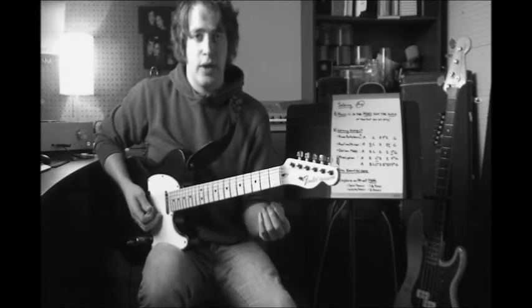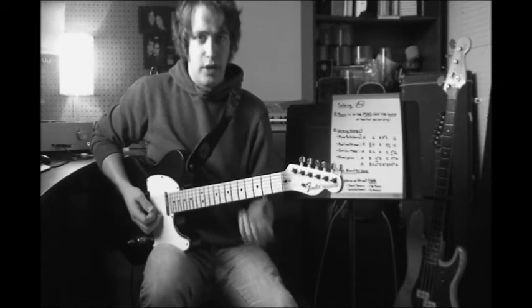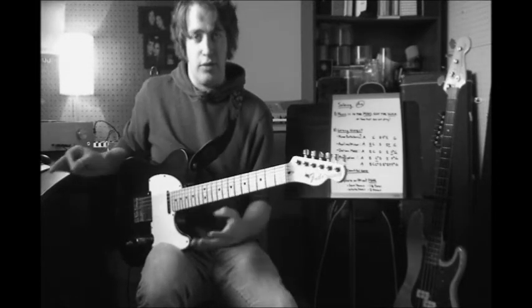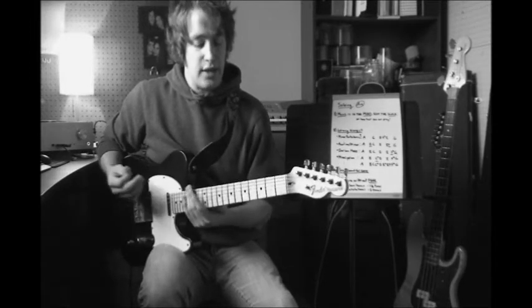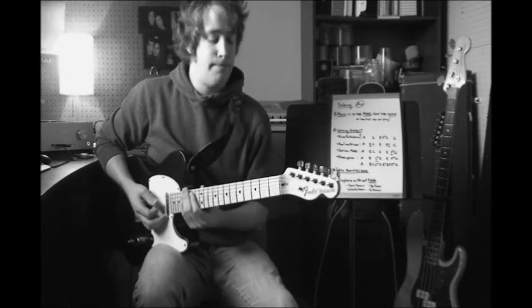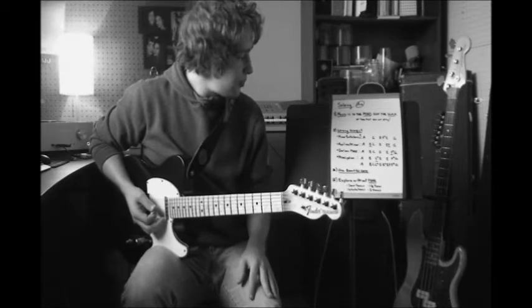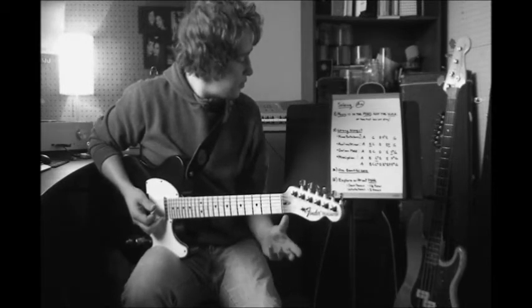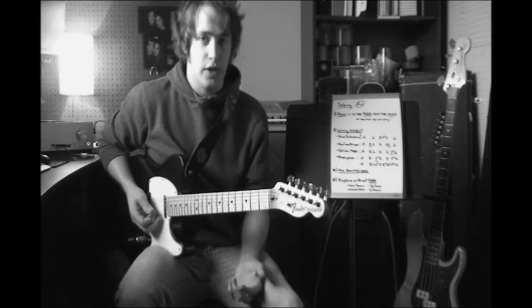Get used to getting a feel for how each of these notes sound in context to whatever jam track you're playing or whatever your band is playing. That's going to help you decide which note you want to hear and want to play. Now the last two concepts here will be my quickest ones, and the third one is just the idea of playing one beautiful note.